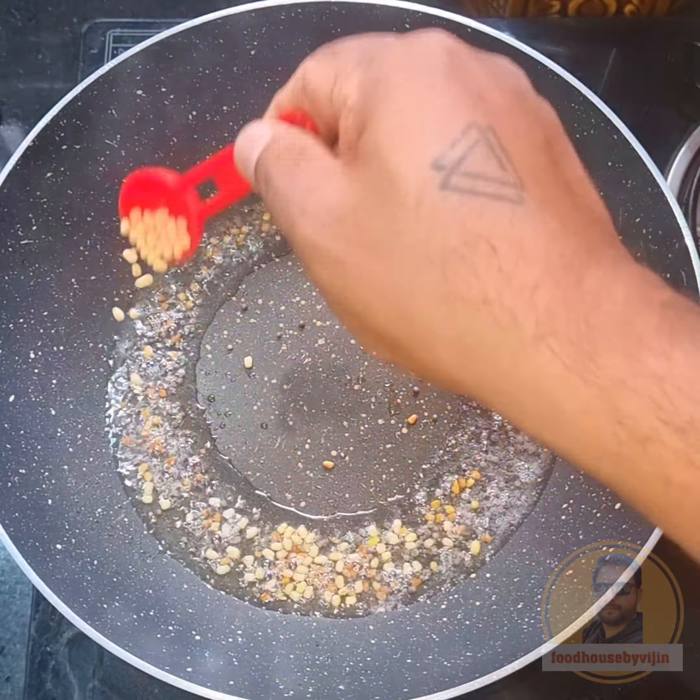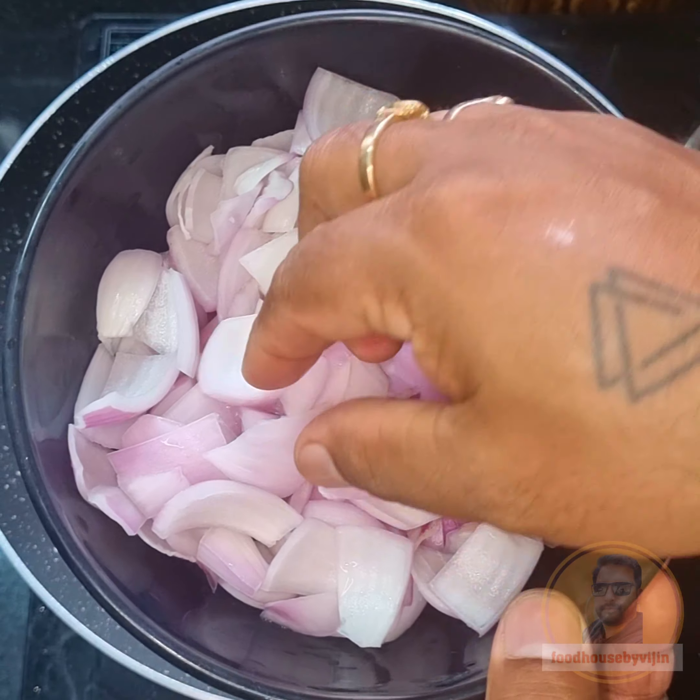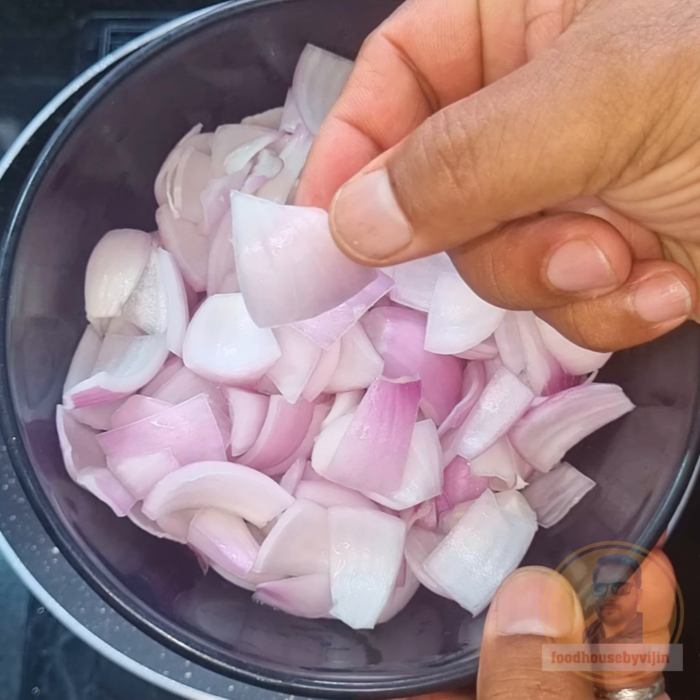1 egg and 1 egg. 1 tablespoon of egg. 1 teaspoon of egg. 1 teaspoon of egg. 2 teaspoon of egg. 3 teaspoon of egg. 1 teaspoon of egg.